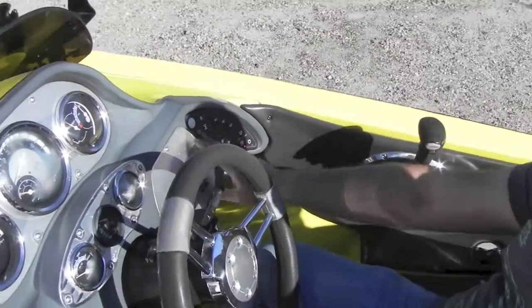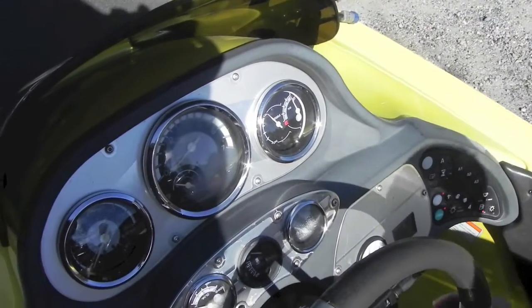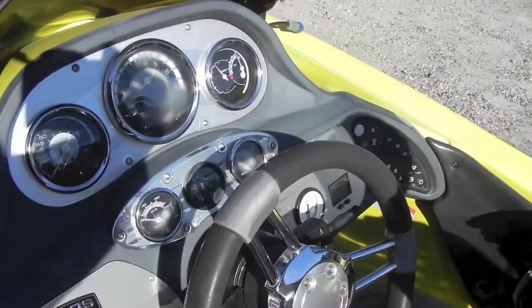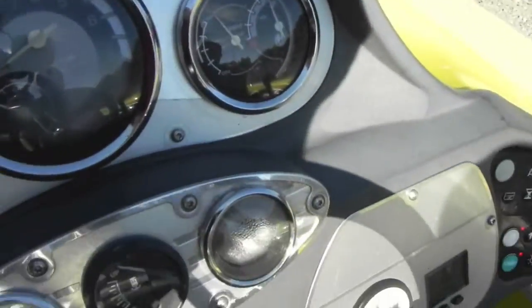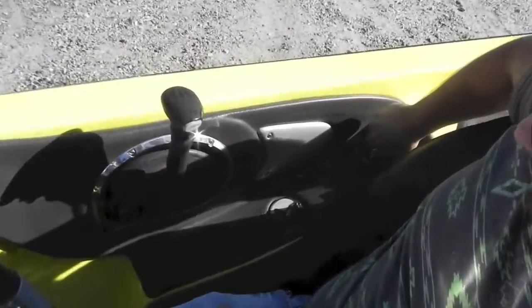You got the shifter and keypad start — you enter your code, hit start, and it'll fire right up. You got your hydraulic jack plate right here, your trim and tilt right here. Got all your factory gauges: miles per hour, RPM, trim, fuel, temp, trim gauge, and volt meter. You have your live well selector and your fuel tank — a port tank and a starboard tank. The boat is rated for five people according to the Coast Guard.